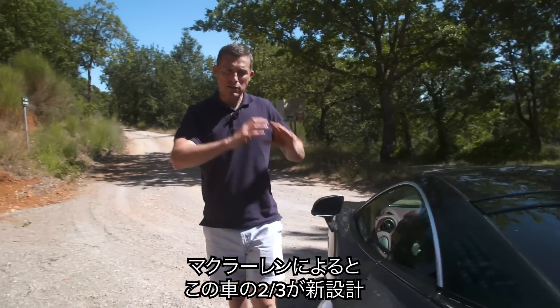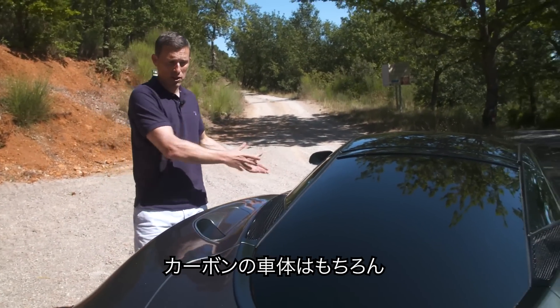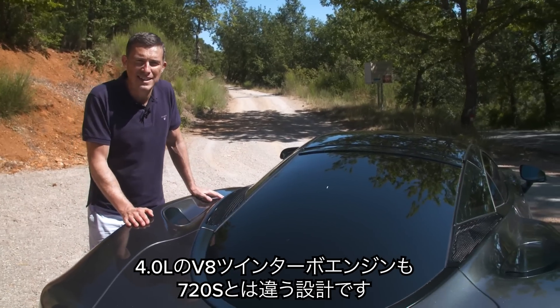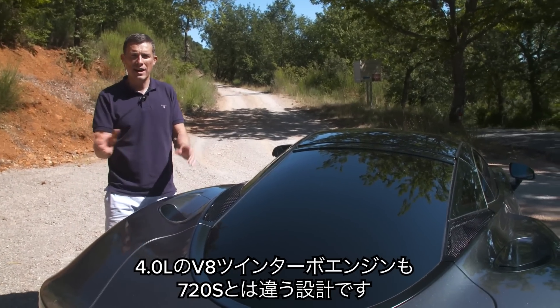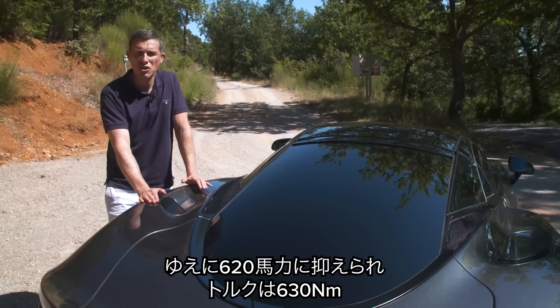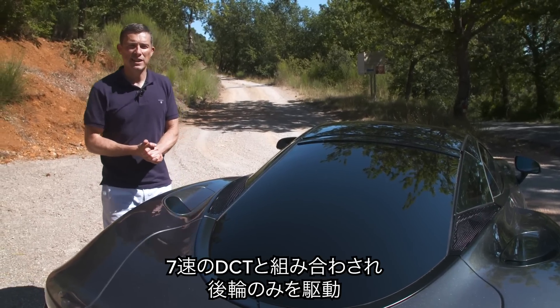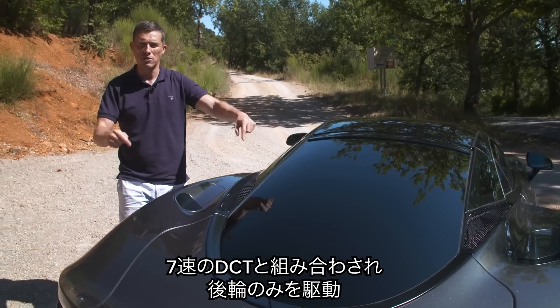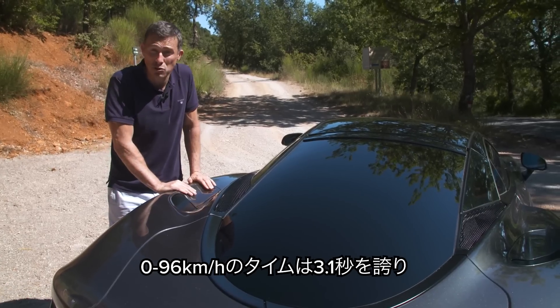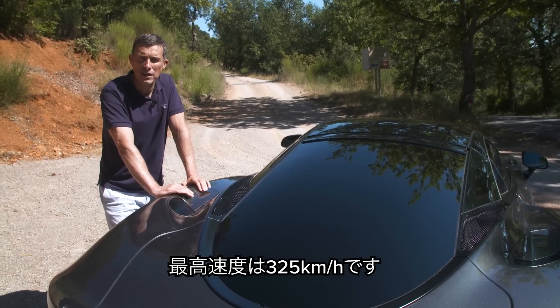McLaren says about two-thirds of this car is all new, including the carbon fibre tub and the four-litre twin-turbo V8 engine, which is reworked over the 720S unit. It produces 620 horsepower and 630 Newton metres of torque, paired with a dual-clutch seven-speed automatic gearbox driving the rear wheels only. It does 0–60 with launch control in 3.1 seconds and tops out at 203 mph.